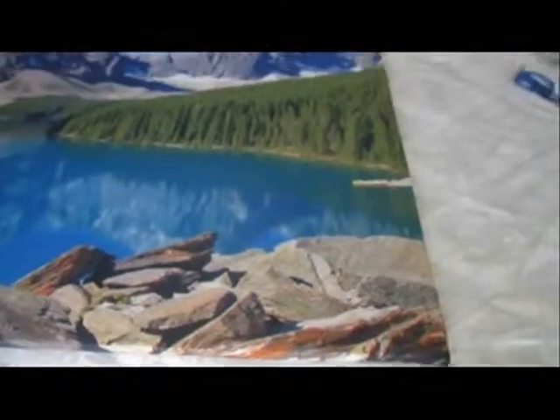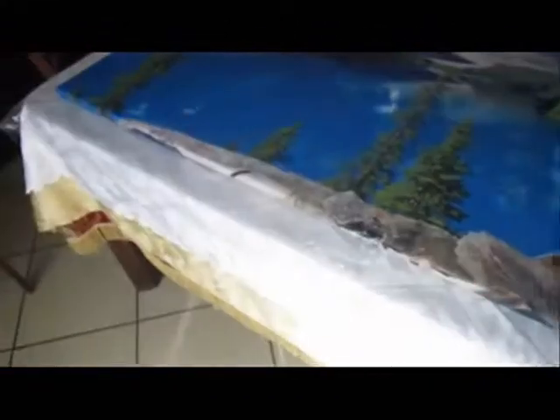The wedges have now been placed all around the wall frame and it's now ready to show you the other side — it's ready to hang up on the wall. And here's the other side of this beautiful picture, now ready to hang up on the wall.